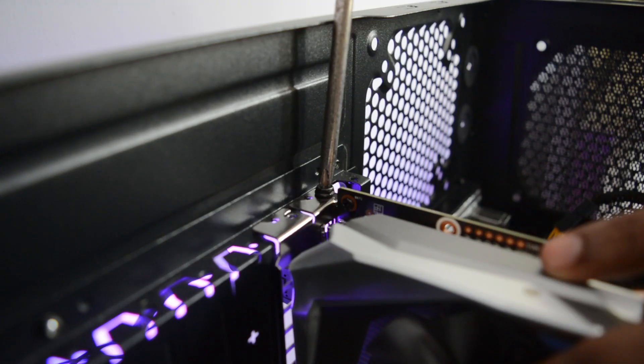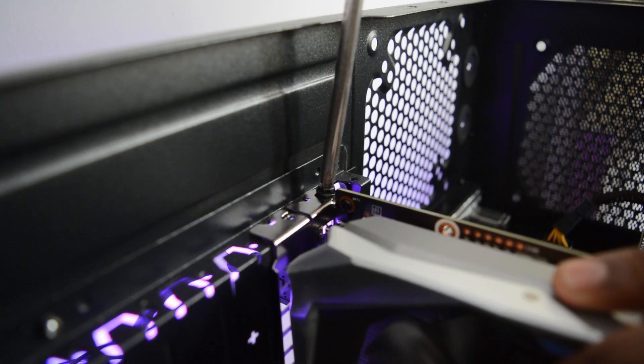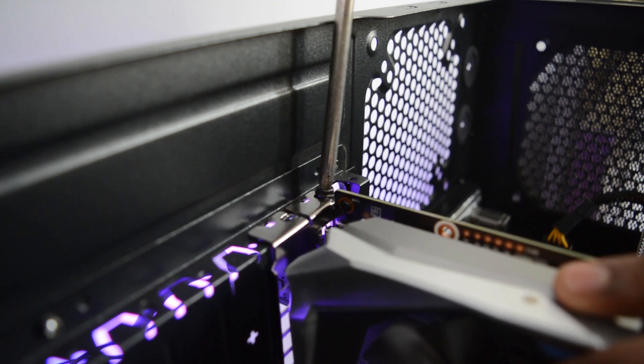The main issue I faced was that I couldn't screw the card into the bracket after installing it in the PCIe slot. I initially thought it was a problem with the bracket, but then my GTX 1070 screwed in perfectly. GALAX, we do not want our graphic cards to fall out, so please do fix this.